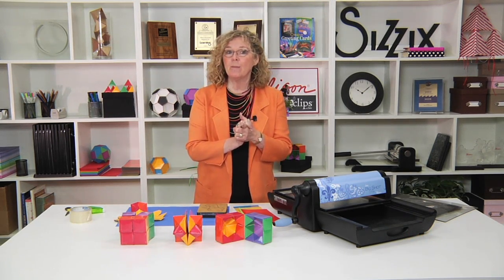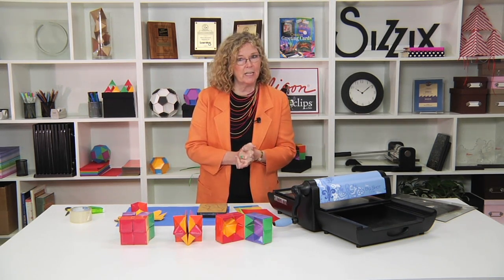Hi, I'm Sandy Genovese, and welcome to this episode of the Ellison Education video series. We are going to make math really come alive today. We are talking about the stellated rhombic dodecahedron.